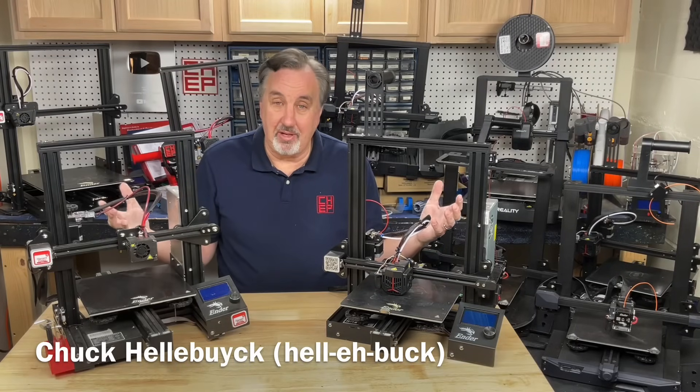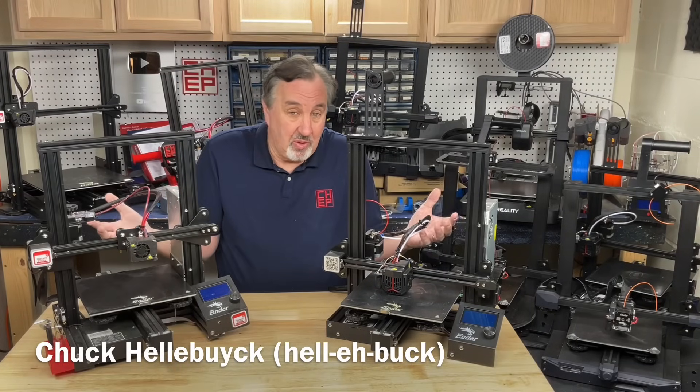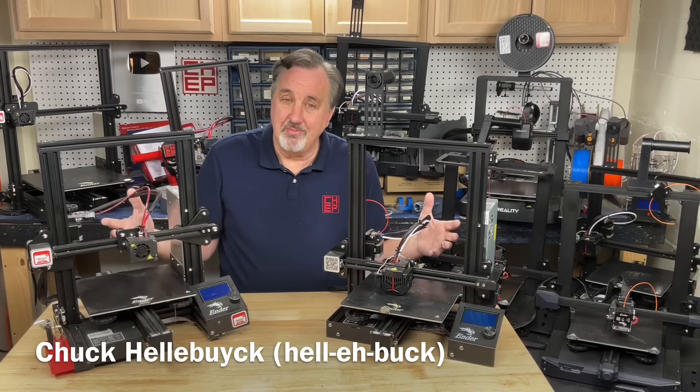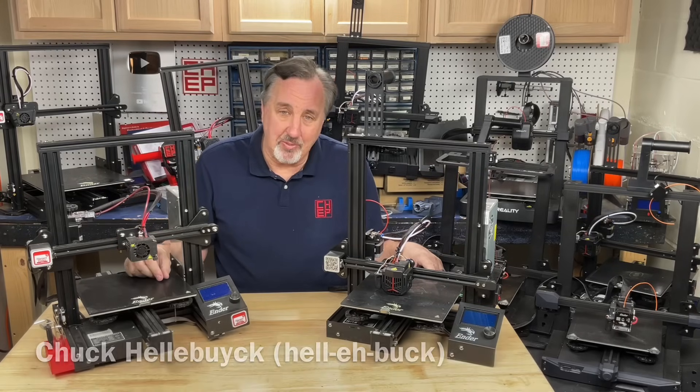I am surrounded by Ender 3s and no one really seems to want them anymore. So what should I do with them? Let's talk about it on today's Filament Friday.